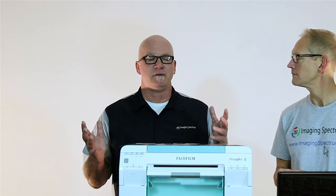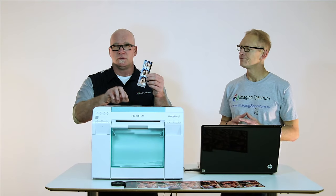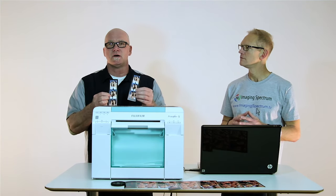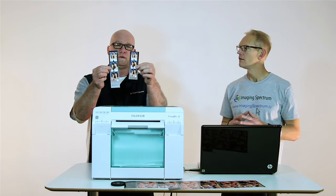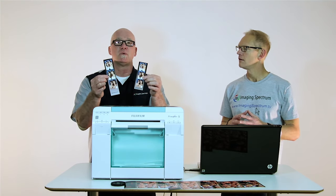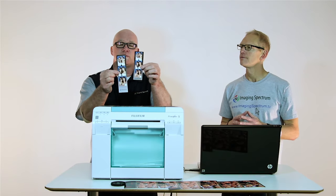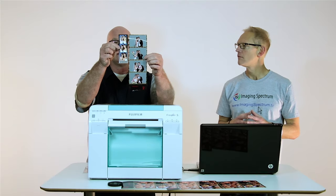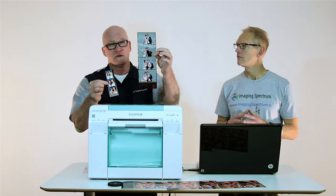One of the things that people are always trying to do in the photo booth industry is to be different. I'm just going to do a little comparison here in terms of size. Last time we did our video we focused on some larger size strips, so with the Brava and the DS40 printer we have a longer strip — the 2x8 — available for those two printers. To give you an idea, we have a 2x6 and we have a 4x12.